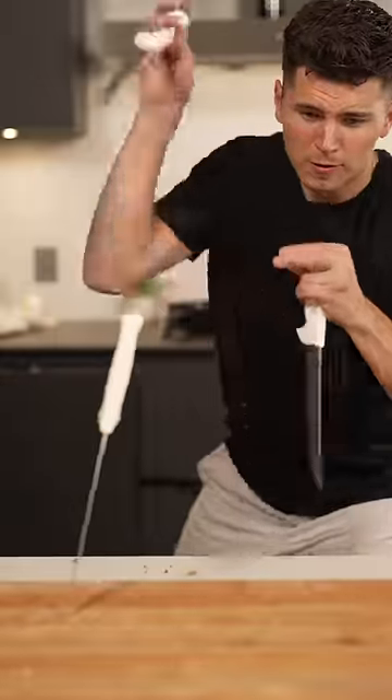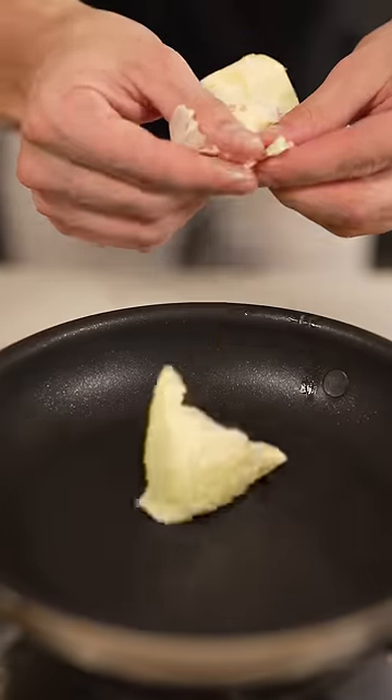Let's make a lobster grilled cheese. Start in a pan with some butter and our lobster meat.